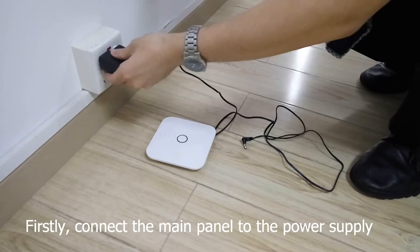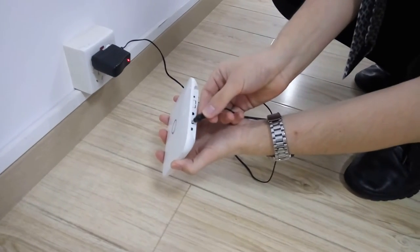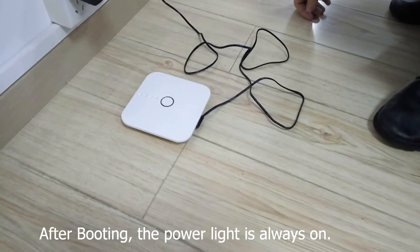Firstly, connect the main panel to the power supply, then directly switch on the power button. After booting, the power light is always on.